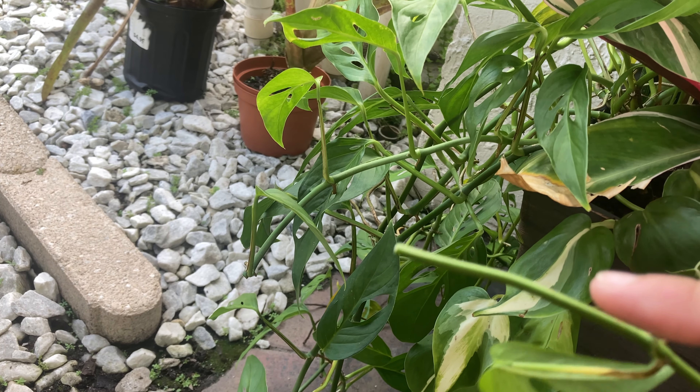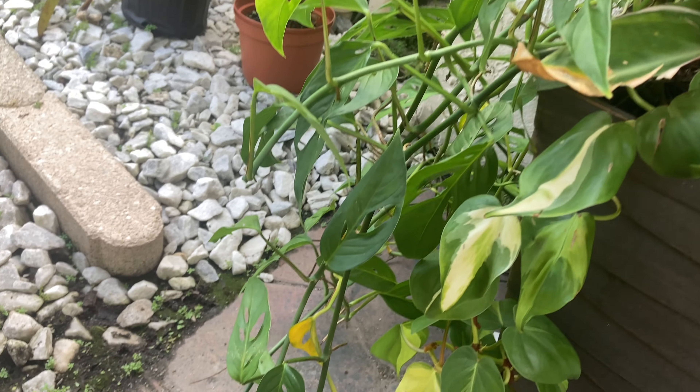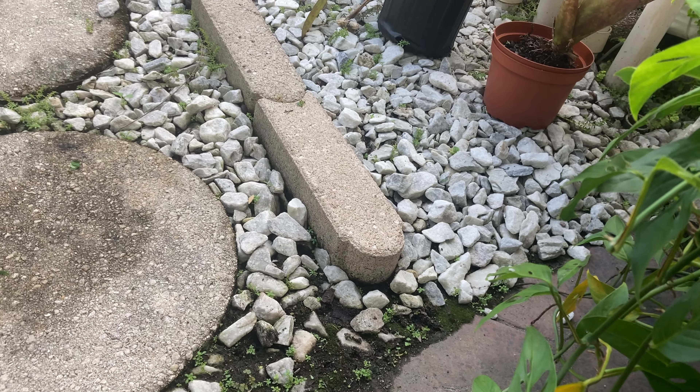So before I get stepped on, since it's blocking the pathway, I need to make a few cuttings and try to maybe reroute it to the other side or at least to the side here. When I tried pulling on them they were not budging because we're all overgrown over here too. So at least one, two, three, four of these monstera strands need a clip.